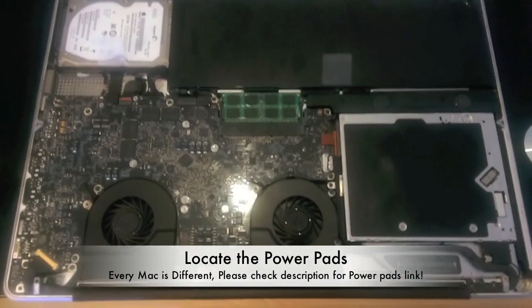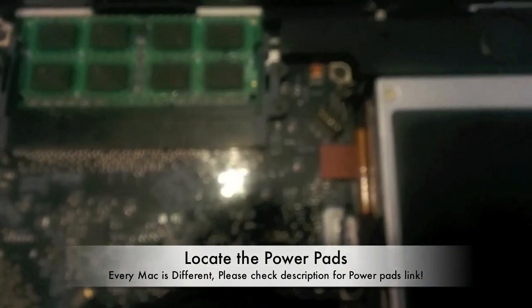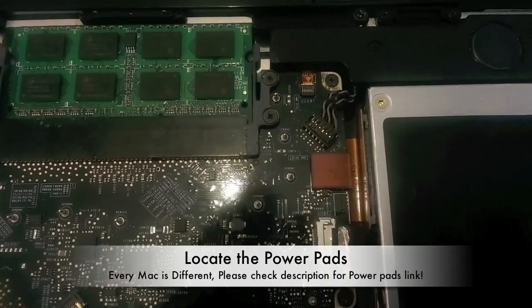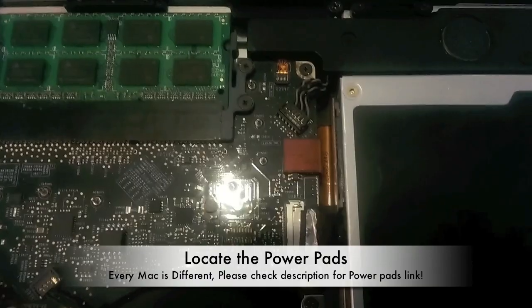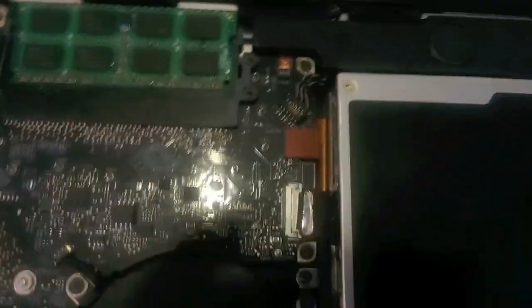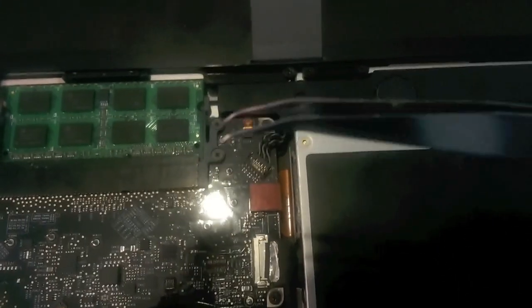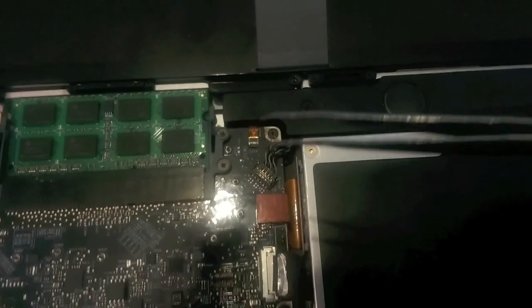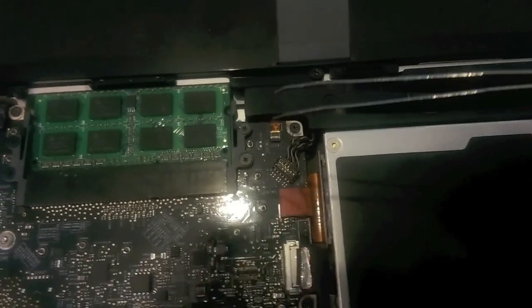Now the cover is open. You need to locate the power pads. Power pads are basically two points on your logic board — you need to locate them and use a paper clip or something similar to bridge those two points together at the same time to see if your Mac will run.